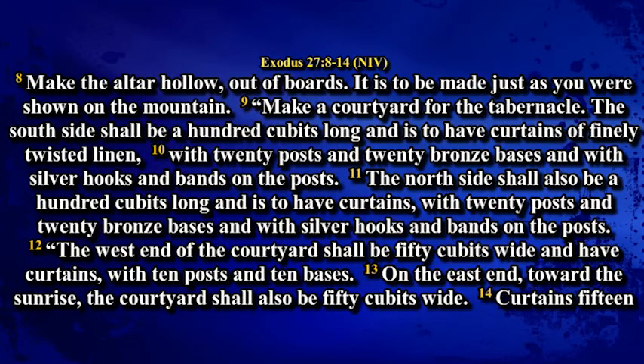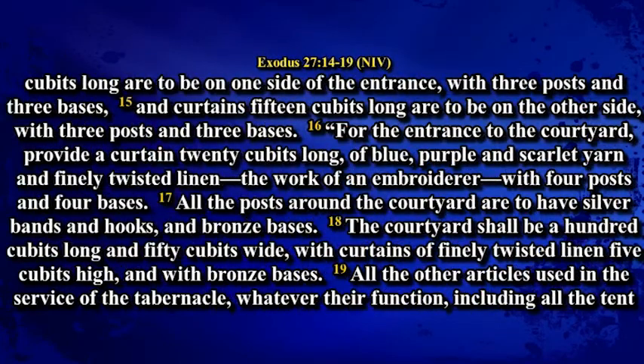The west end of the courtyard shall be fifty cubits wide with curtains, ten posts and ten bases. On the east end, towards the sunrise, the courtyard shall also be fifty cubits wide. Curtains fifteen cubits long are to be on one side of the entrance with three posts and three bases, and curtains fifteen cubits long are to be on the other side with three posts and three bases. For the entrance to the courtyard, provide a curtain twenty cubits long of blue, purple, scarlet yarn and finely twisted linen, the work of an embroiderer, with four posts and four bases.